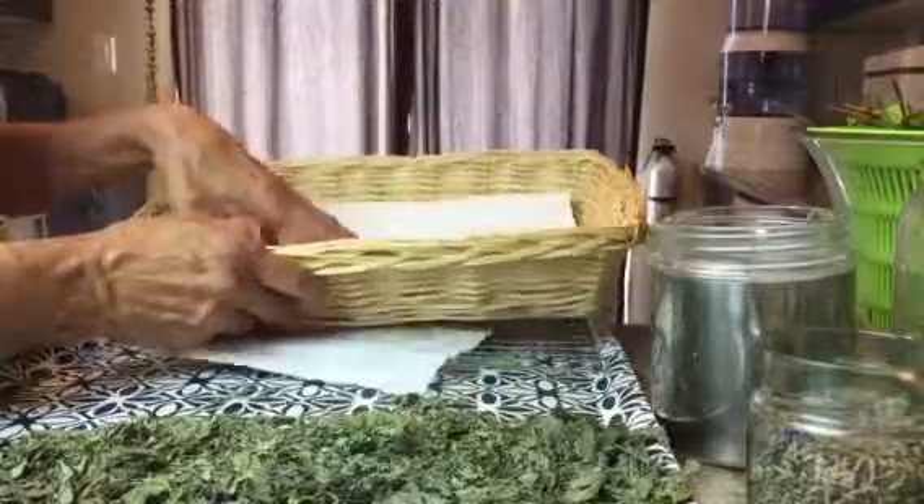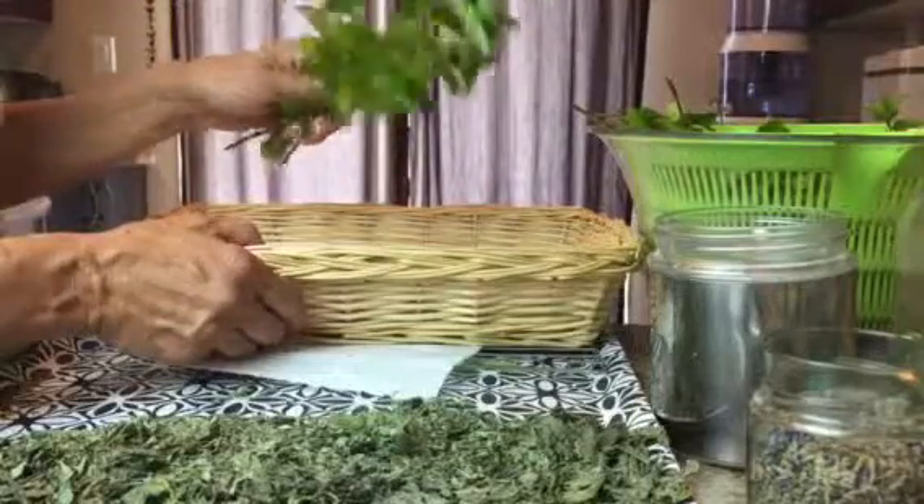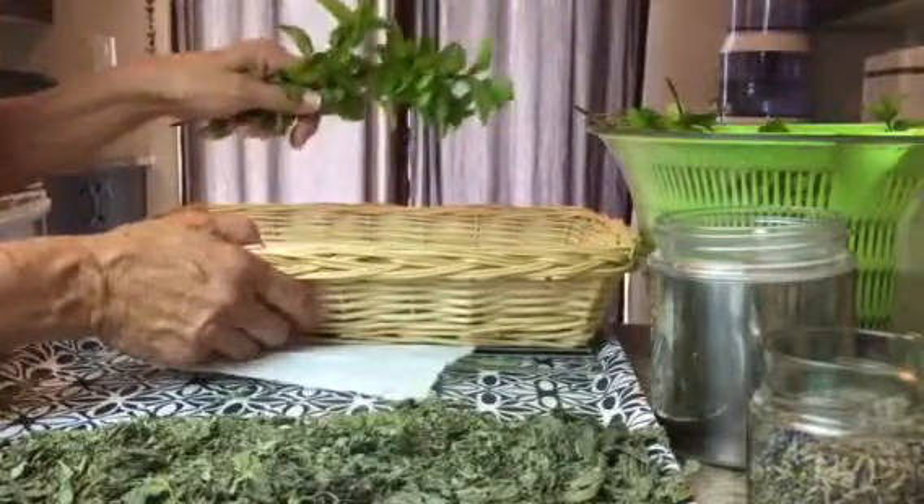You could also dry that in the sun. I do label things like the mint because mint and basil leaves, when they dry, look an awful lot alike.